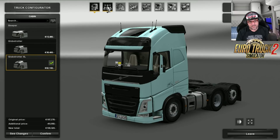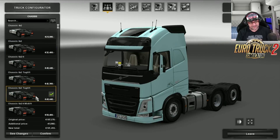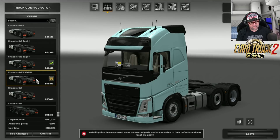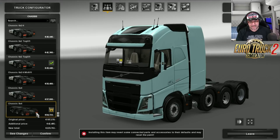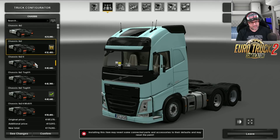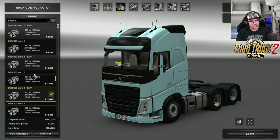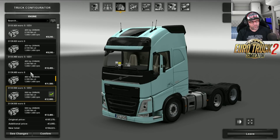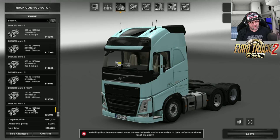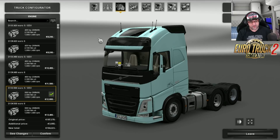I'm going to choose the XL. You get the 4x2, 6x2, 6x2/4, 6x2 tag lift, another 6x2 tag lift variant, 6x2/4 mid lift, 6x4, and 8x4. I'll just choose that one there. For engines, just the standard Volvo engines ranging from 420 horsepower all the way up to 750 horsepower, with Euro 5 and Euro 6 versions. I'm just going to leave it on the 500 horsepower.